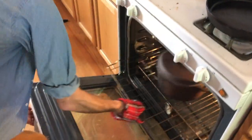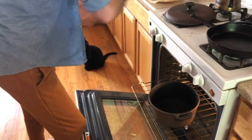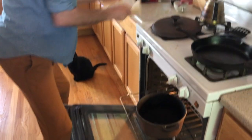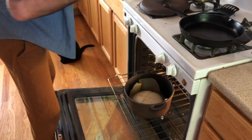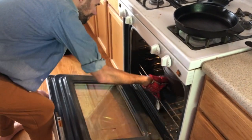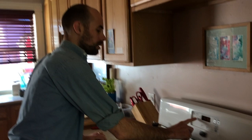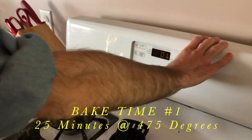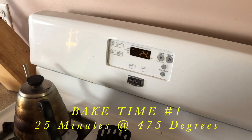We're just going to drop this in the Dutch oven. The oven's at 475°F — you can hear the steam already going. Pop the cover on, push it to the back of the oven, and this is going to bake at 475°F for 25 minutes. I'll see you then.